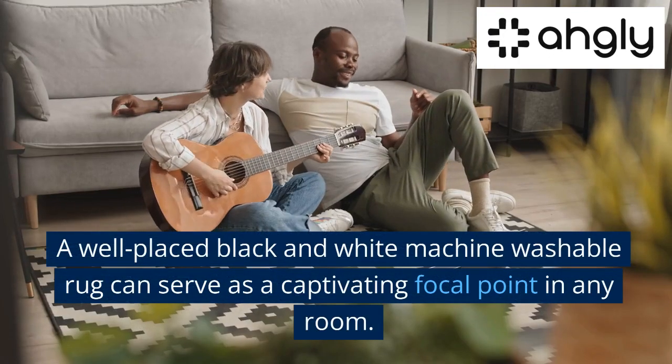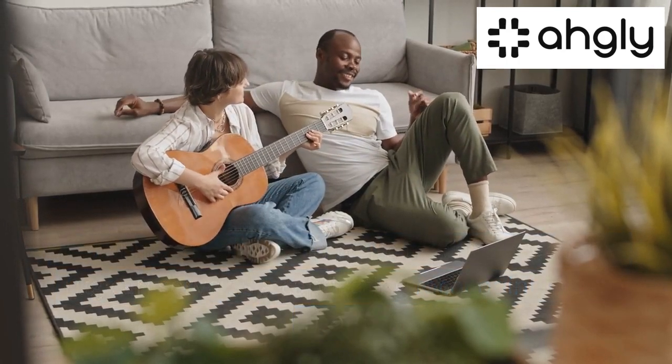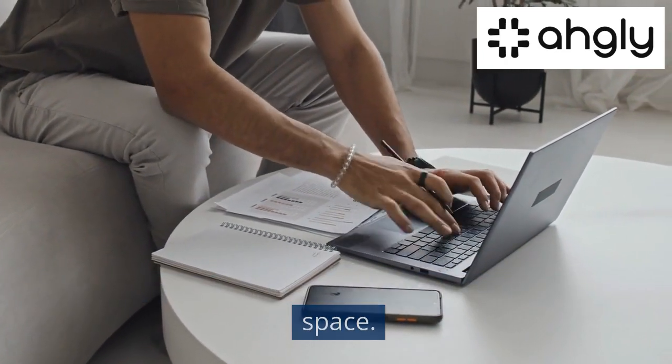A well-placed black and white machine washable rug can serve as a captivating focal point in any room. Consider laying one in the living room beneath the coffee table to draw attention to the heart of the space.